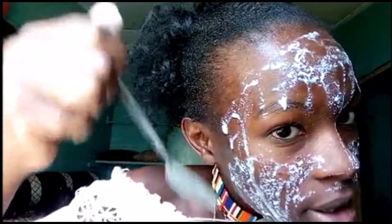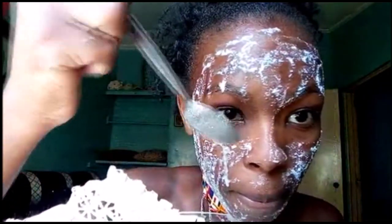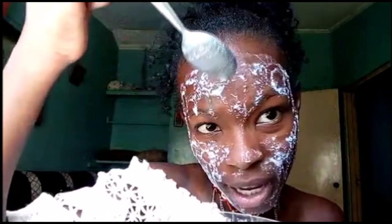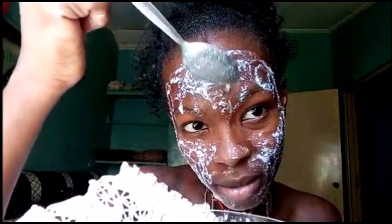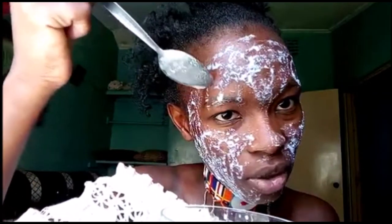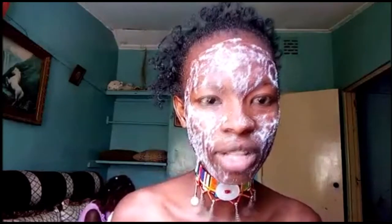You apply it like this — just dab it on your face like that. It can get messy so be careful. You just apply it all over your face and then let it dry. I'm not applying a lot right now because I had already applied it and I want it to dry so you guys can see the end result of this mask. Basically that's it — something you can easily prepare at home, no stress, and it feels good on my skin as it dries.